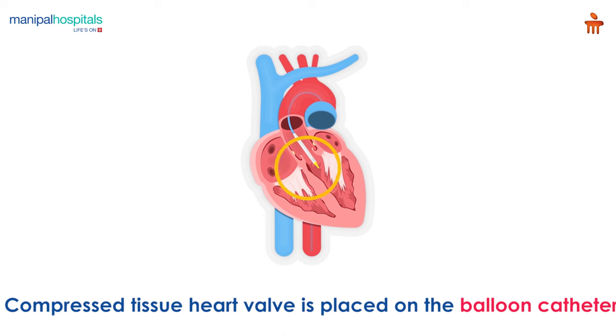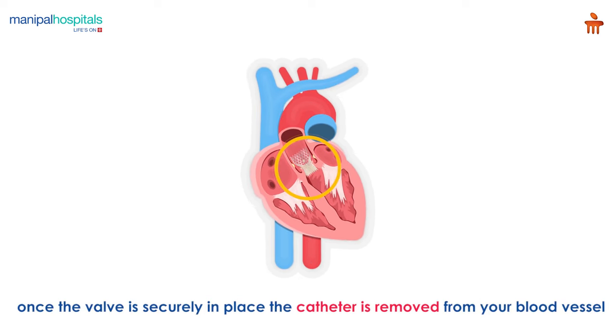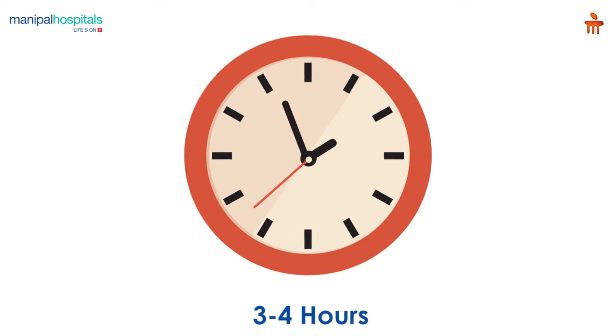A compressed tissue heart valve is placed on the balloon catheter and is positioned directly inside the diseased aortic valve. Once the valve is securely in place, the catheter is removed from your blood vessel. The entire procedure takes three to four hours.